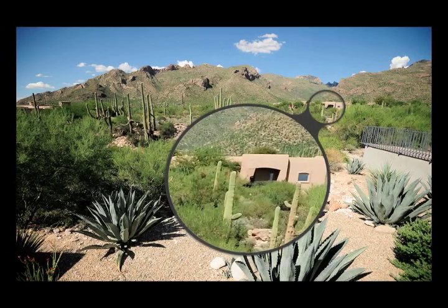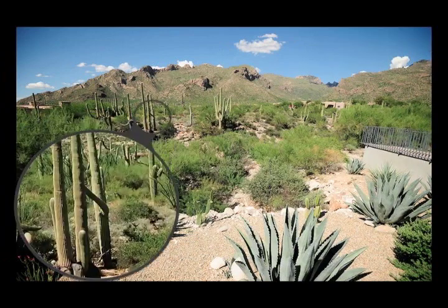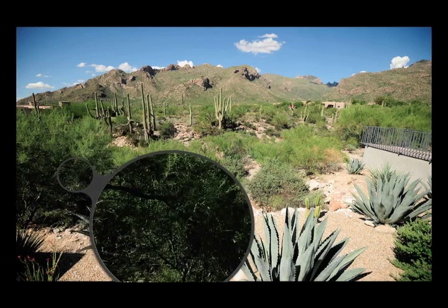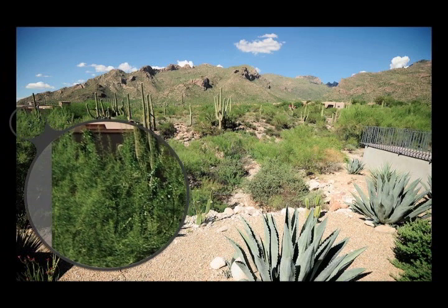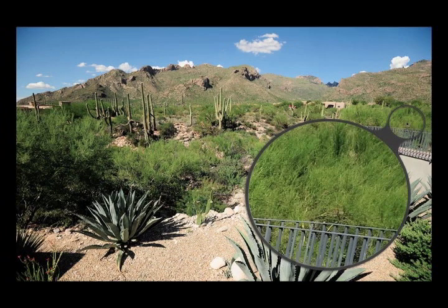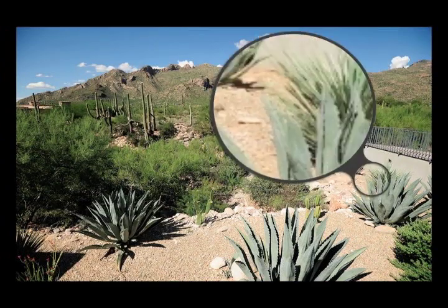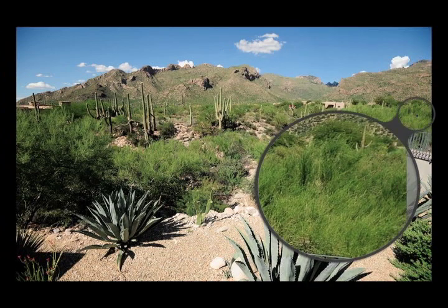Now we're going to take a look at corner sharpness at f/4, and the performance is incredible. Even on a Nikon D3X with 24.4 megapixels, wide open, this lens is sharp almost all the way out to the corners — only a little soft at the absolute far corners. This is a lot better than the 17-35mm, which is significantly softer even at f/4. When we stop down to f/5.6, the entire frame becomes tack sharp, which is truly amazing. Nikon has really come a long way and Canon and other lens companies just can't compete with lenses like this.